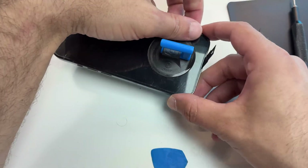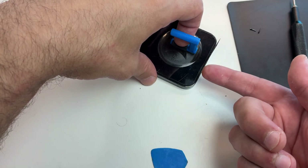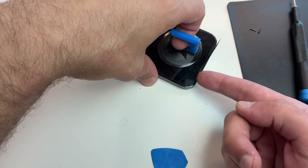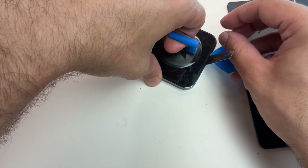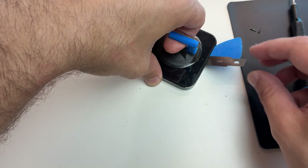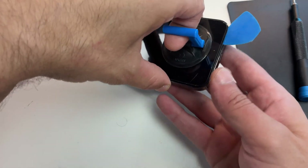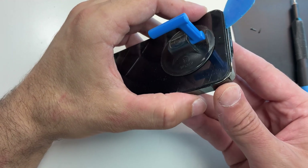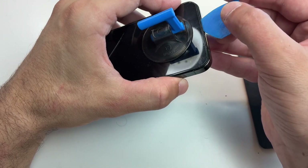This way you have a larger gap and you can pour in some more alcohol to soften the adhesive. Now start pulling with the suction cup — don't try to press the metal thing, just hold it in place, and as you can see it gets loose. Once you have an opening you can insert the pick. That's probably the most annoying part until you get here, so don't rush it.